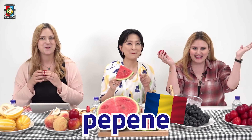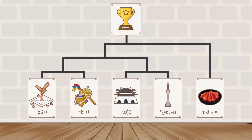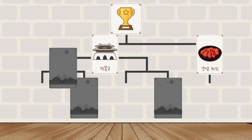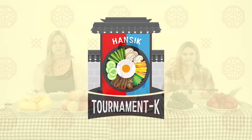What would we call subak in Romanian? It's such a cute name. Hello and welcome back to Tournament K Hansik. I'm your host Hannah, and you're my two new guests. Hello, everyone. I'm Toni and I'm Vanessa. We are part of K Influencer Academy.